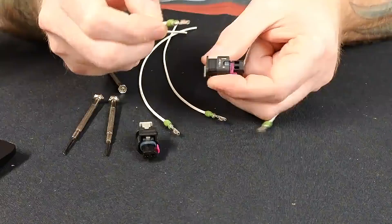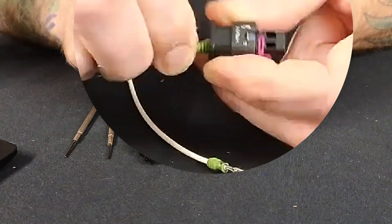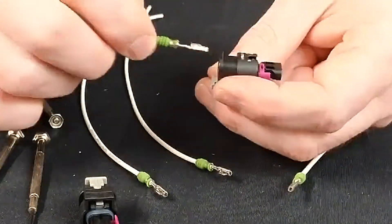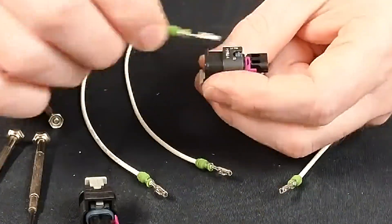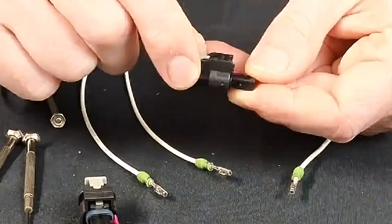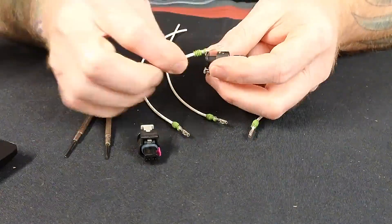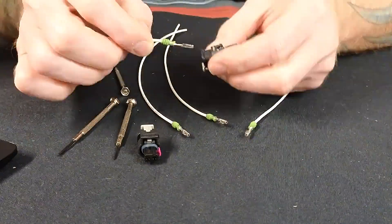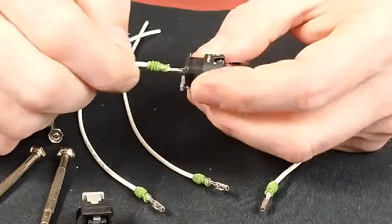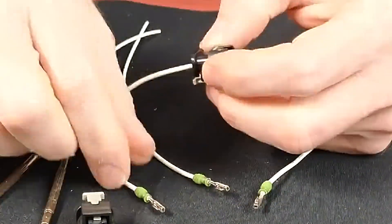Putting them back in, like always, they pretty much only go in one way. I try sideways — won't go. I try upside down — won't go. Turn it with the spring catch oriented up. This is the bottom of the connector, by the way. The part where the catch is is always top. So looking at the bottom with the bottom facing up, terminal with the spring catch up, because we know that it rides right into that hole. Slide the wires in — I heard it lock.